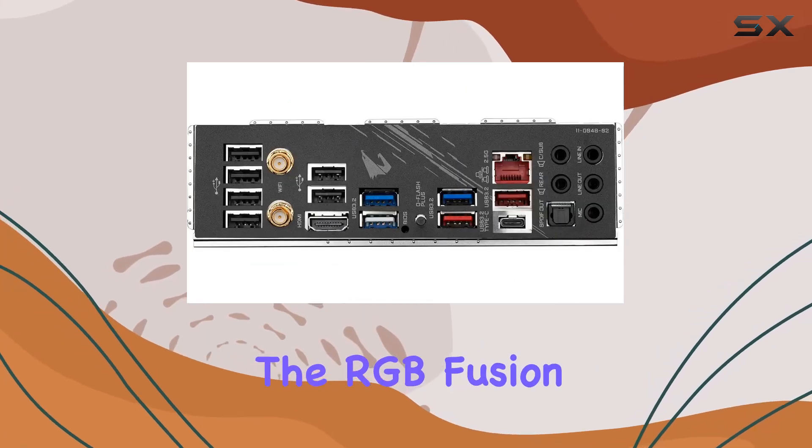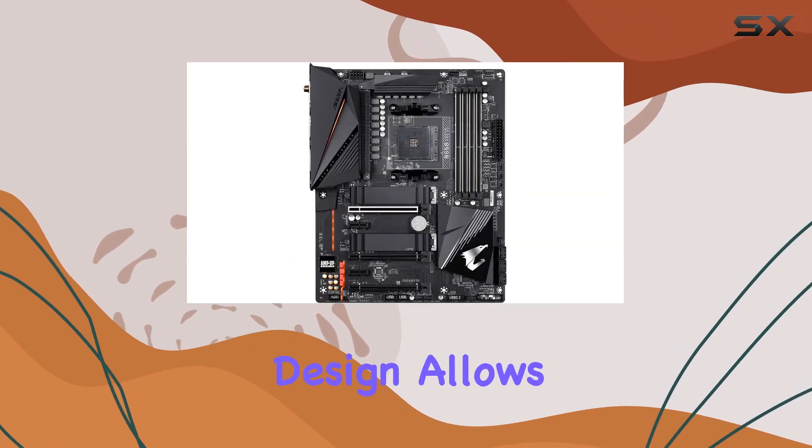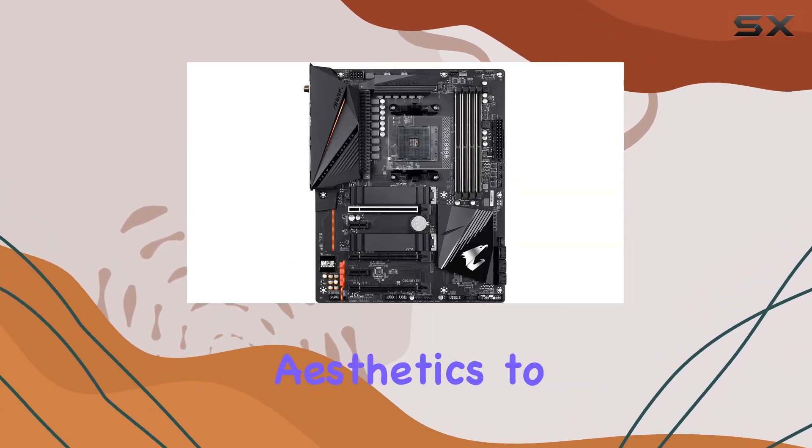Additionally, the RGB Fusion 2.0 with multi-zone addressable LED light show design allows you to customize your build's aesthetics to your liking.